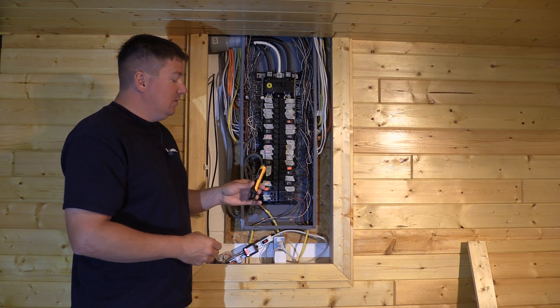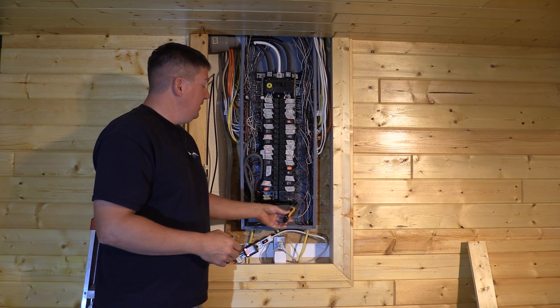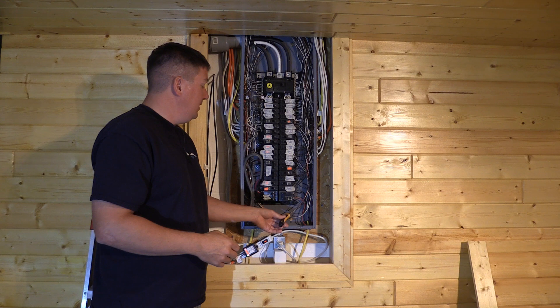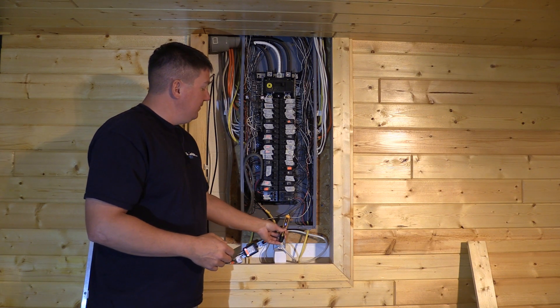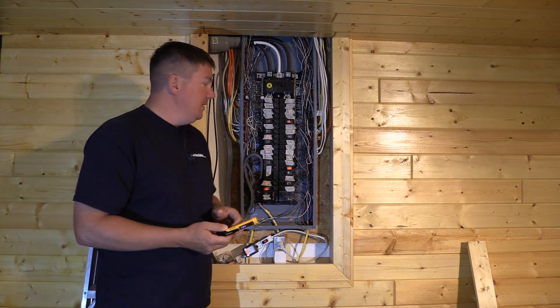Looking at some of the 220 wiring, you can hear the tool goes really loud with a constant beep when it's close, and beeps slowly as you get closer. The LEDs light up into red as you get closer to it.